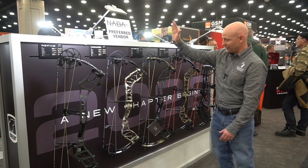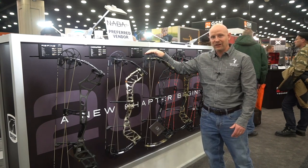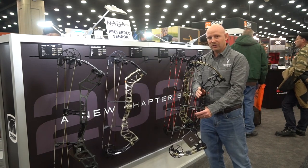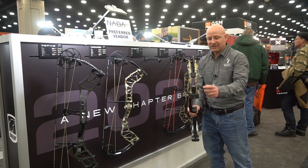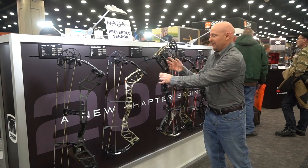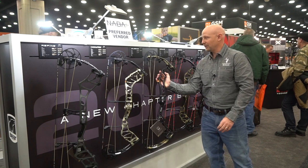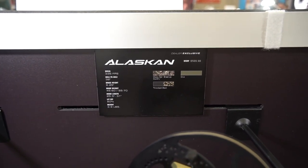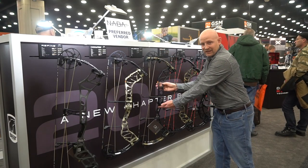Next this year is our new Alaskan. This features a whole new cam for us this year called our DHC cam. Really smooth cam, very fast at 335. It's got a really good valley in it, 80% let-off. This is the Alaskan with the in-limb dampener in it also. A little bit longer than what I've been showing — this is a 32 inch axle to axle. Shoots really well. Three color options in this one, including this throwback option with the Fred Bear limbs and then the black riser.